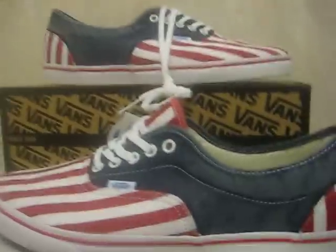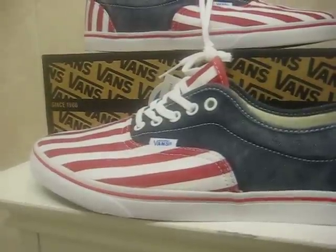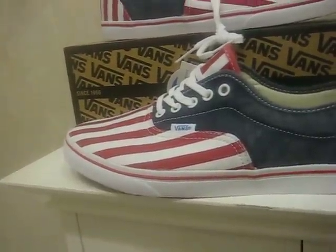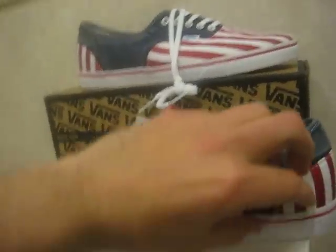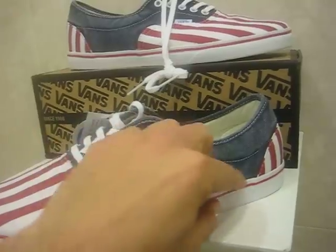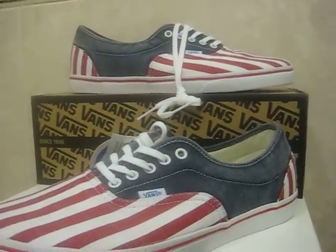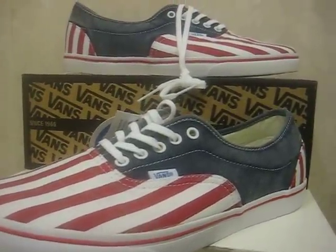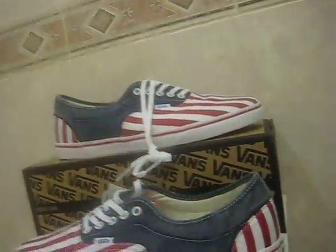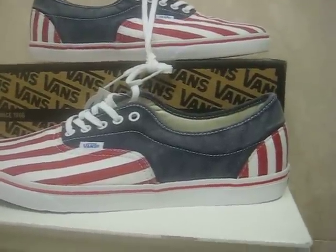Vans did a good job. My one request to Vans is please bring back the Vans Lampin. Some of you may have never heard of it — do a quick Google search, Vans Lampin, L-A-M-P-I-N. I had this shoe back in '94. It's such a great shoe — it's got like two red sections here and then black down the middle and a little black on the side. Such a dope shoe. Vans, please bring back the Vans Lampin. I'm actually gonna start a petition on that. Let's show you what they look like on your feet with jeans and with shorts.